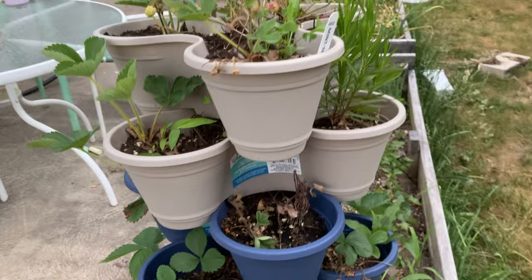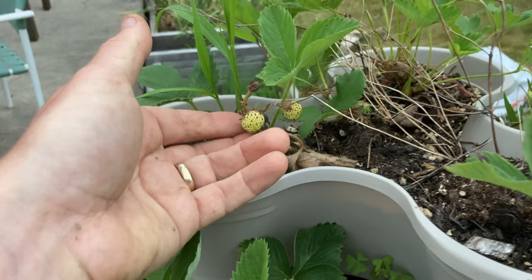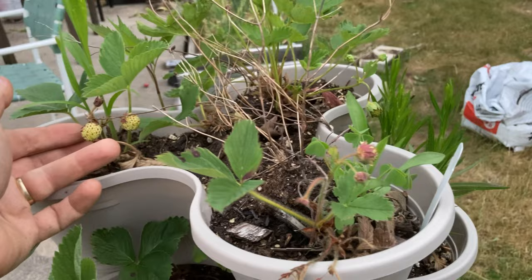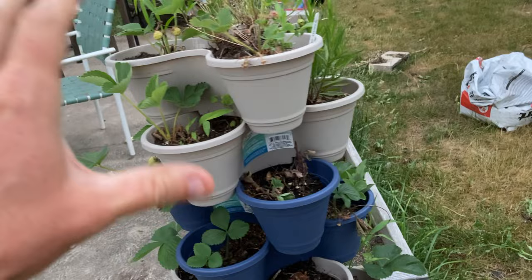As you can see I've got lots of strawberry greens in here, but what you don't see is lots of strawberries. The ones that I have gotten have been small. That could also be due to the variety of strawberry that I'm growing — I'll put it up on the screen when I remember during editing. The big issue I had with my Dollar Tree planters is that they dry out way too easily.